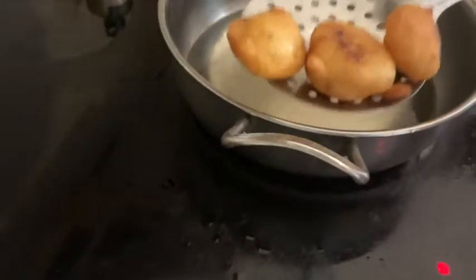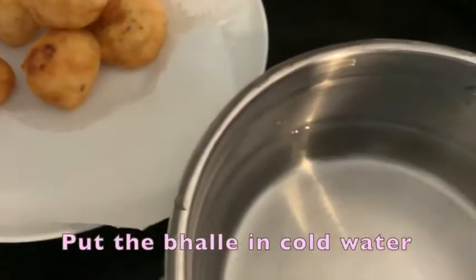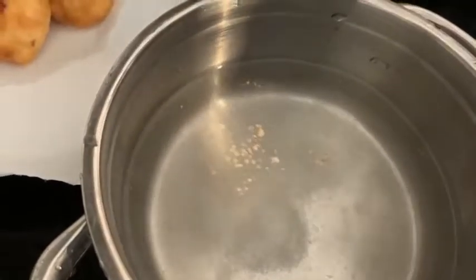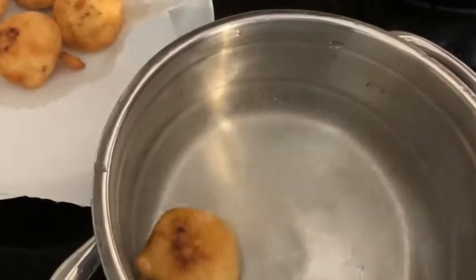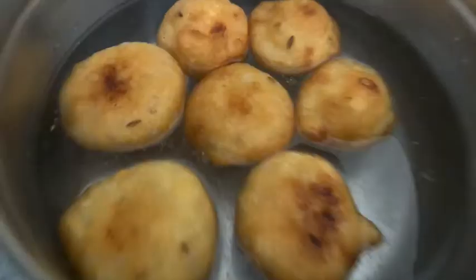I will add the fried vadas into water with a little salt dissolved in it. I will change the water once again after half an hour so the salt is well absorbed.